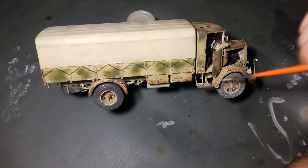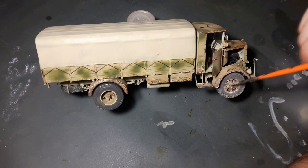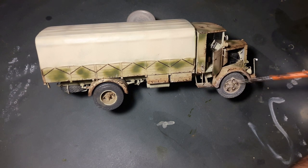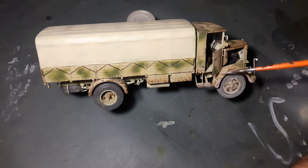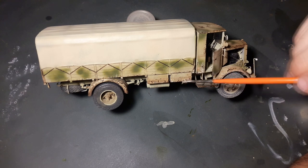I would have liked to add some more details like jerry cans and spare parts to make the truck look like it's actually in use, but things happened with the metal rods and here we are. It's always a good idea to keep spare parts from other kits — you never know when they will come in handy, and in the worst case you can trade them with your local friendly modelers who can offer parts that you want and need.